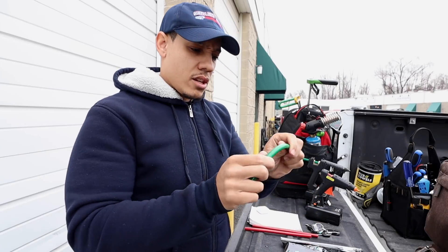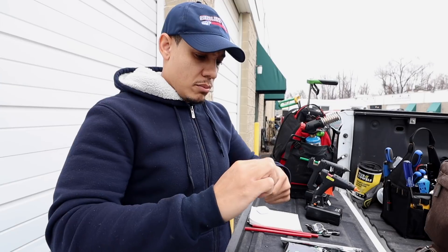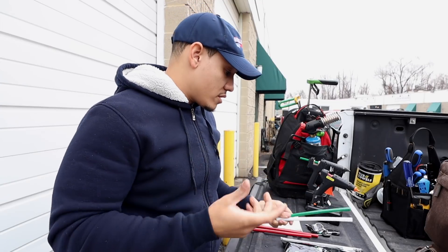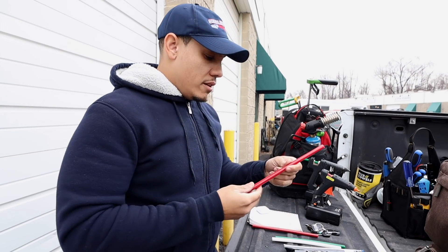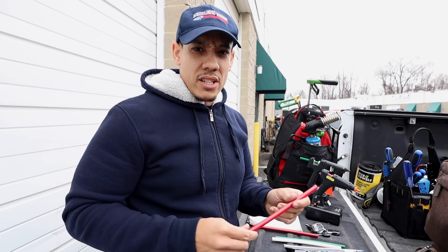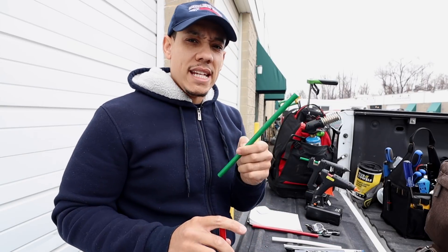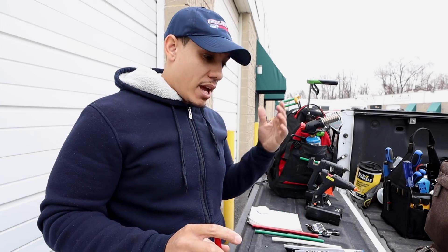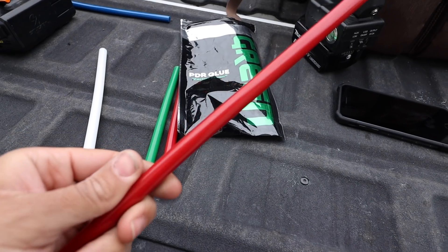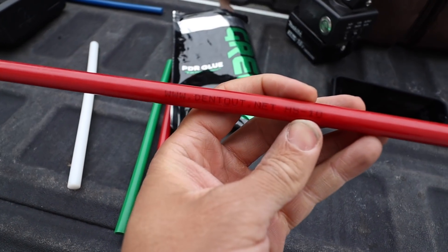This one has a lot more flex than the blue. Just to compare: it's a little bit more flex than the green too. And then the final glue that we use in the summer is the red. We switch from the green right around 80 to 85 degrees, when it gets really hot and the panel is probably 100 degrees or so. So we switch to this glue right here, which is the red — it's the dent-out red.